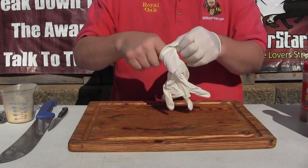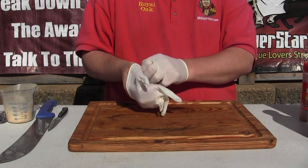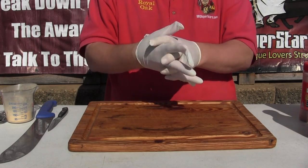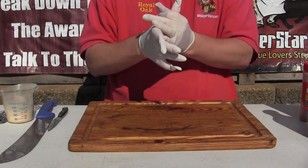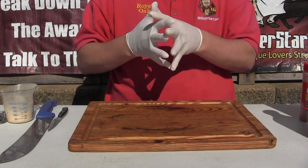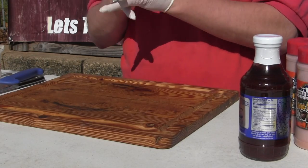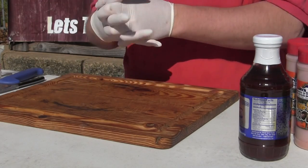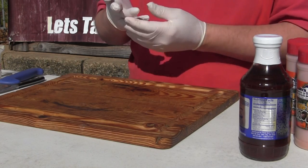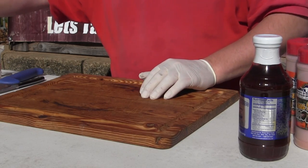Now you can put injection in the chicken legs and pretty much the skin will hold it in the chicken leg - you can get some in the meat. But I think a lot of competitors are just brining their chicken legs. I always wear gloves whenever you're cooking barbecue and handling meat. So what we're going to start off with is our brine.